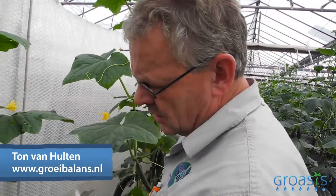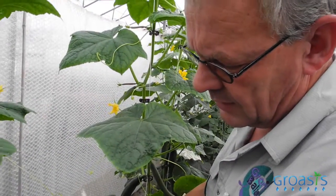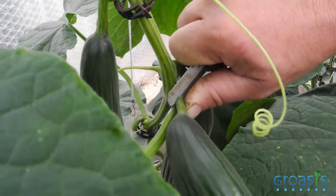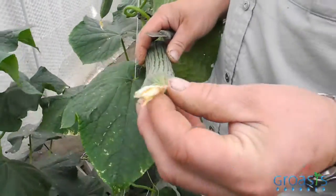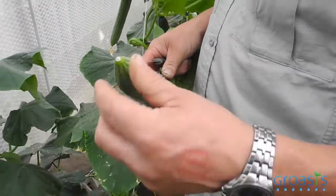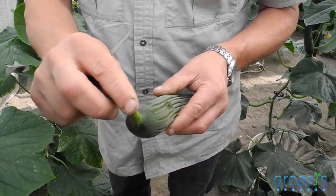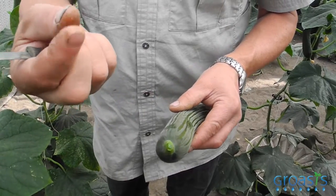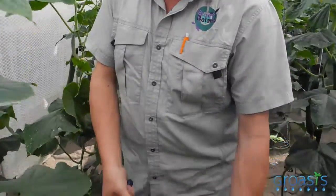We are now harvesting cucumbers. You have to pick the biggest one and cut it with a knife, just like this. Then you remove the flower, because the flower starts to rot the cucumber. The cucumber gives off some juice here and it's sticky, so you have to place every cucumber the same way.